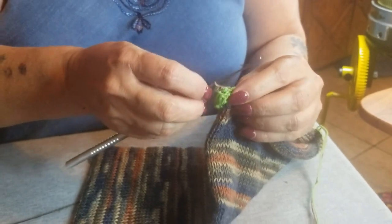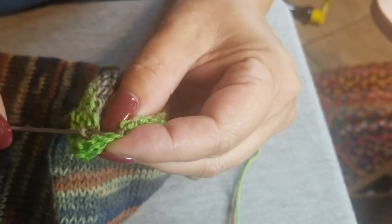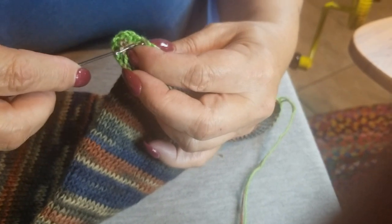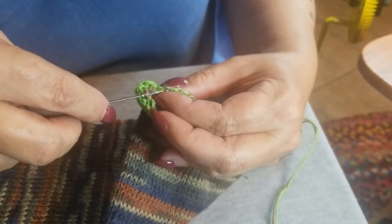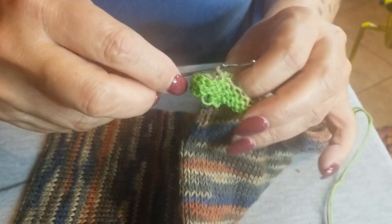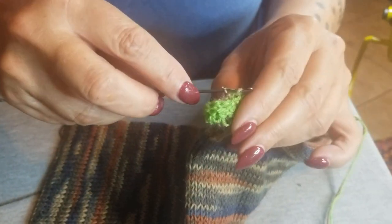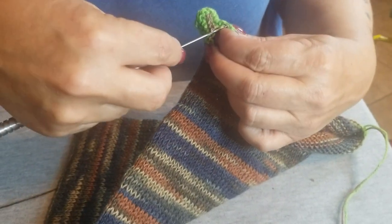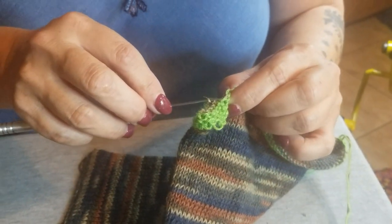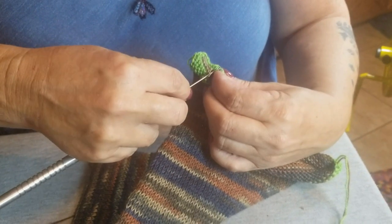We'll go ahead and do a few more just to show you. I don't have real good lighting and I've got old lady eyes. Pull, and then go to the other side, alternating back and forth through all your stitches — don't miss any, because they'll drop if you do. When you get to the very end, just pull your tail all the way through and it kind of ties that off. Don't cut it, because everything we're going to do after this is done with the tails we started with. I leave long tails so I have lots of room, because there's lots of things to do.